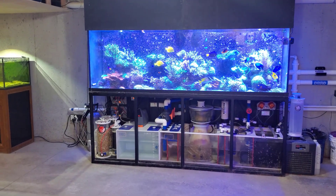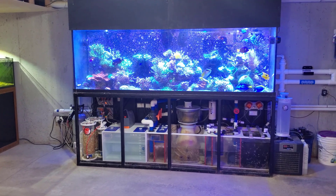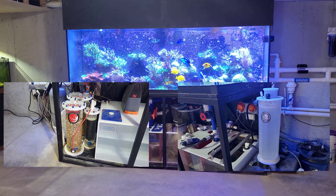Hey, what's up guys? Welcome back to the fish room. My name is Travis and welcome back to another video. Today we're going to talk about how I use a calcium reactor alongside a calc reactor here on the 300 gallon reef.